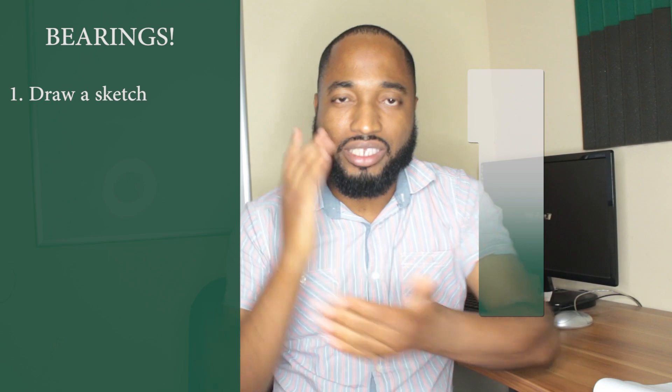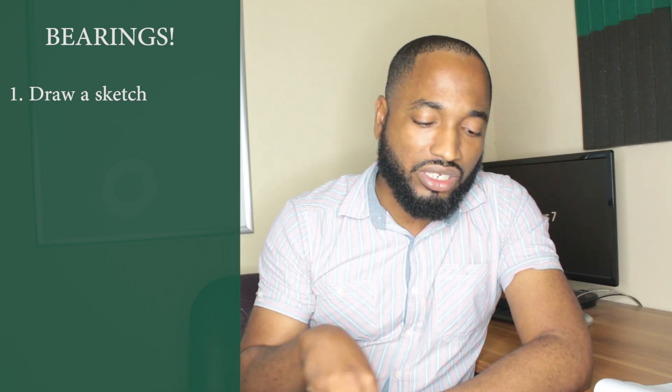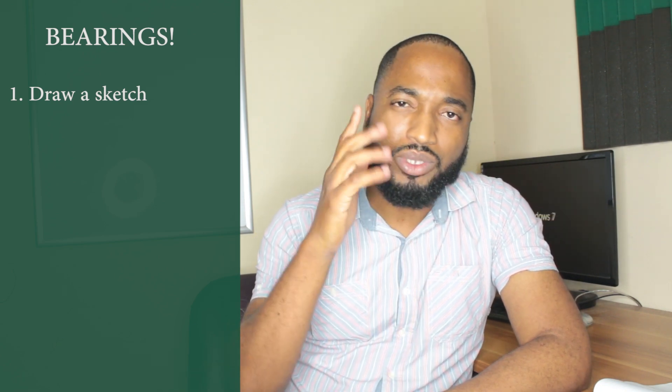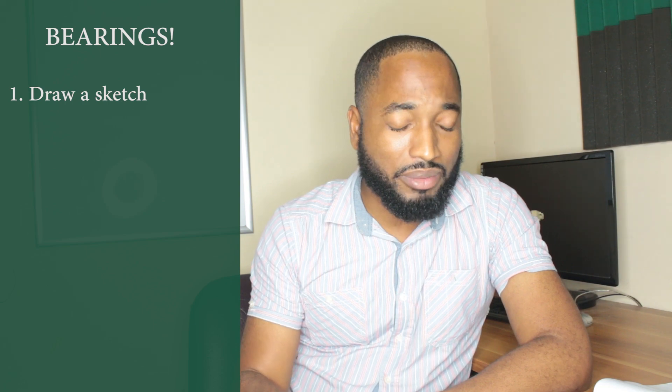Draw a sketch. Even for top students, I advise you to draw a sketch. The sketch is going to give you a roadmap into the question and help you to see which rule you are going to use. Sometimes, even if they ask you to draw a diagram, still draw a sketch.